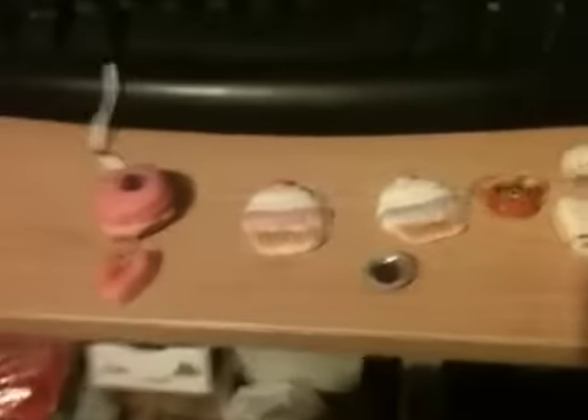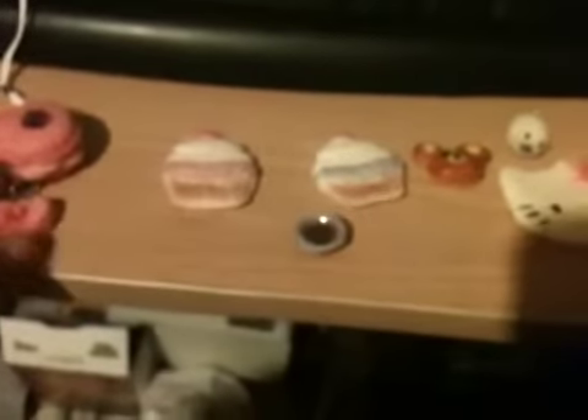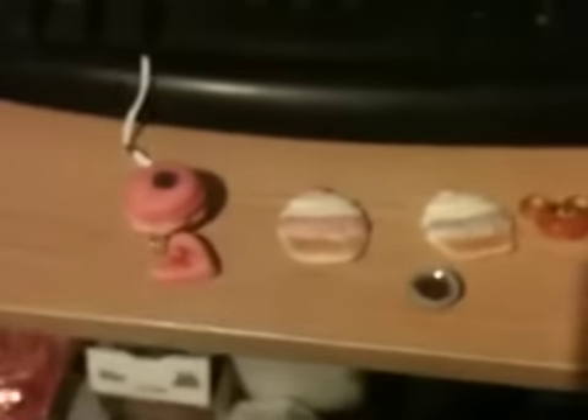Hello everyone! I'm going to show you my cold porcelain. I made some yesterday — it came out all right, but I won't say it was the best. This is my first time doing it. I have other cold porcelain but I can't find it, so I tried using about one fourth of the ingredients. It was all right, but not that good.